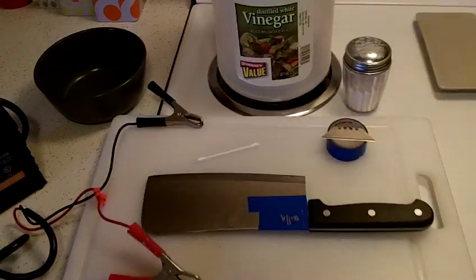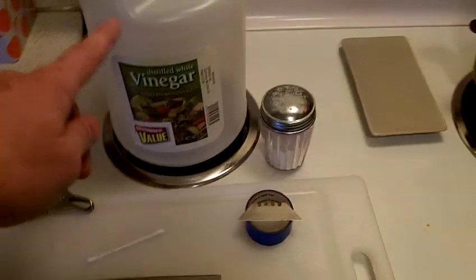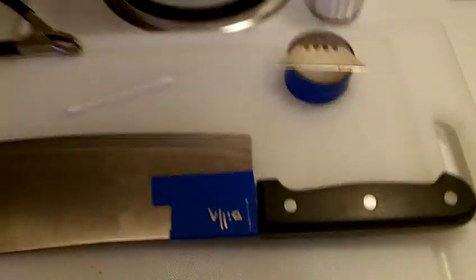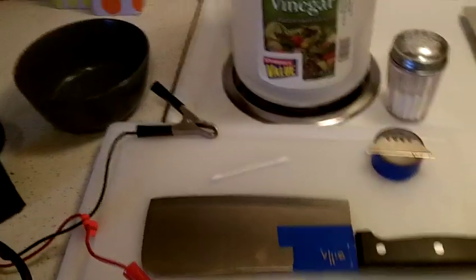All you'll need to do this is regular white distilled vinegar, just some salt, what I've used for this demonstration is just some electrical tape, something to cut it with, a Q-tip, a bowl to put your solution in, and something to actually etch.